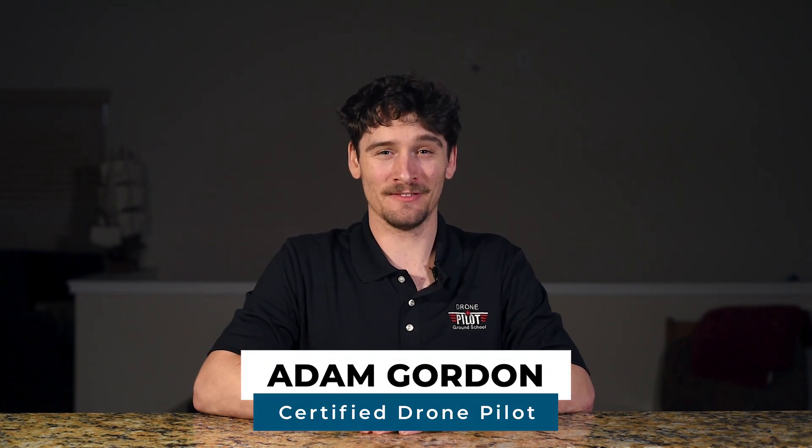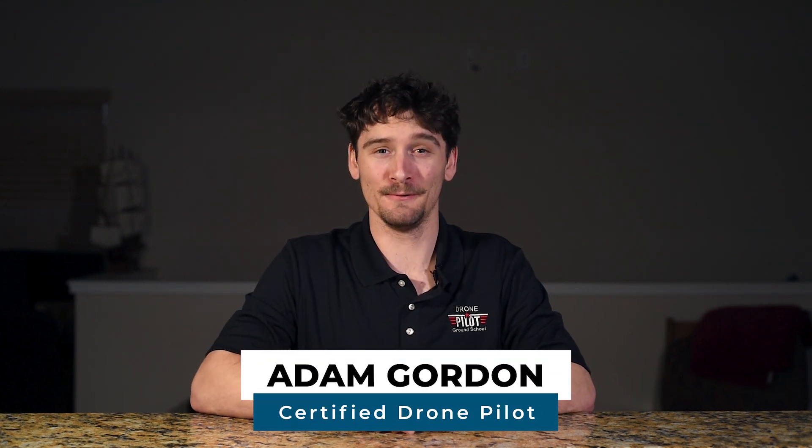Hey everyone, this is Adam from UAV Coach. Hope you all had a happy new year. Today we're going to be answering some of your drone questions. We've gathered these from polls, comments on our posts, and our knowledge base. So let's dive in.